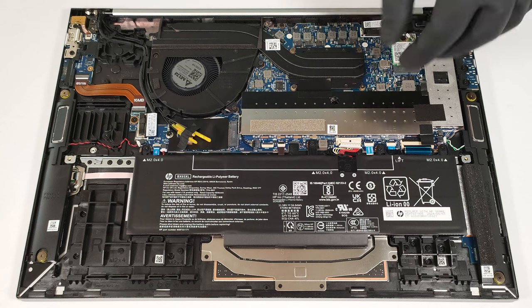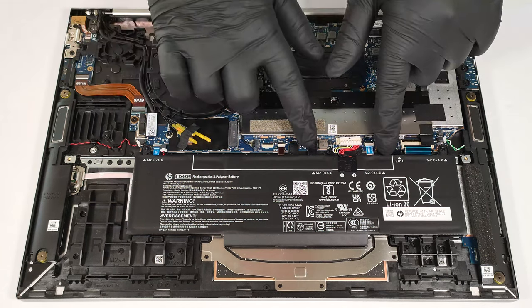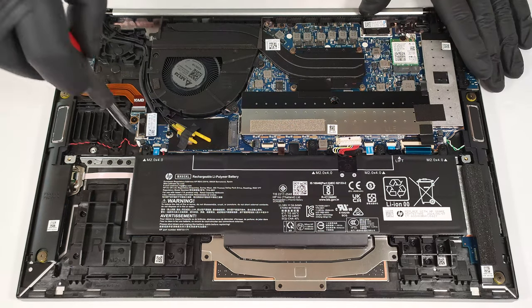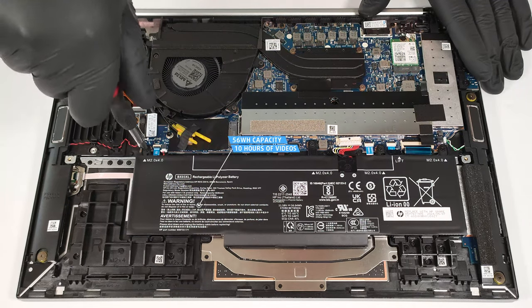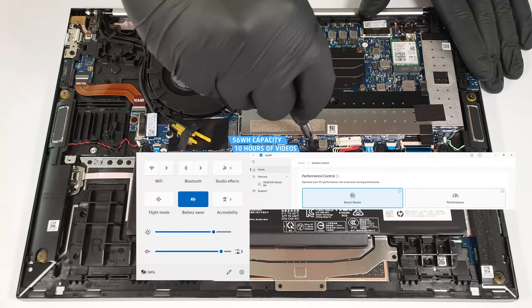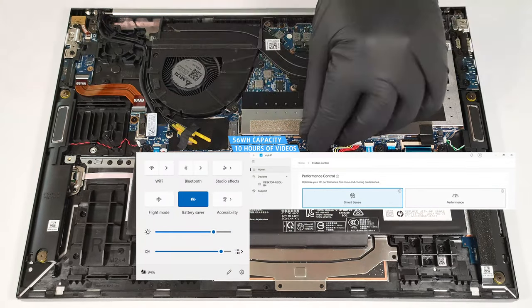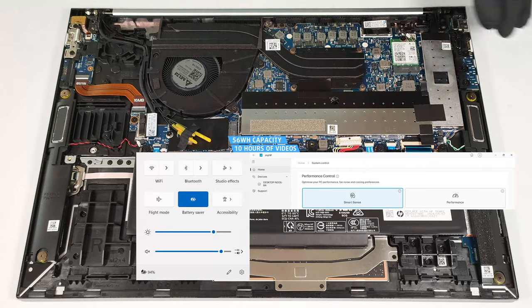To take it out, detach the connector from the motherboard and undo the four Phillips-head screws which hold the unit in place. The capacity is enough for 10 hours of video playback. To achieve that, you have to apply the Battery Saver preset in the Windows Power and Battery menu and select the Smart Sense mode in the My HP app.